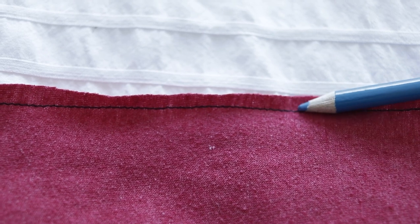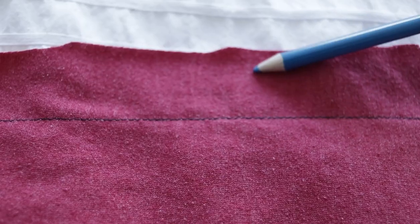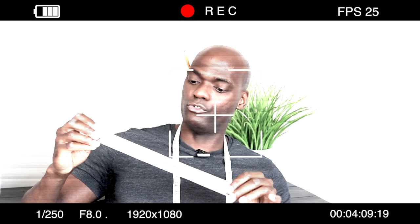Whether or not you make your seam allowance too big or too small is going to have an impact on everything. If your seam allowance is too small, you won't have enough fabric to adequately put a zigzag stitch on there. If it's too big, it's gonna be really uncomfortable — it'll be flopping around on the side of your body. So how big should your seam allowance be? About five-eighths of an inch is standard, but give or take — there's a lot of wiggle room, so you can't really mess it up.